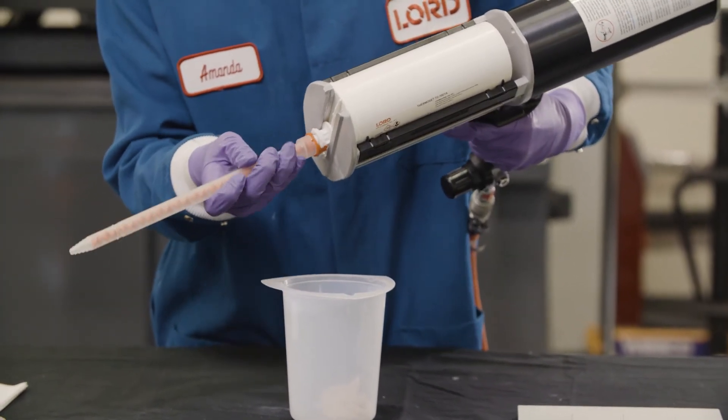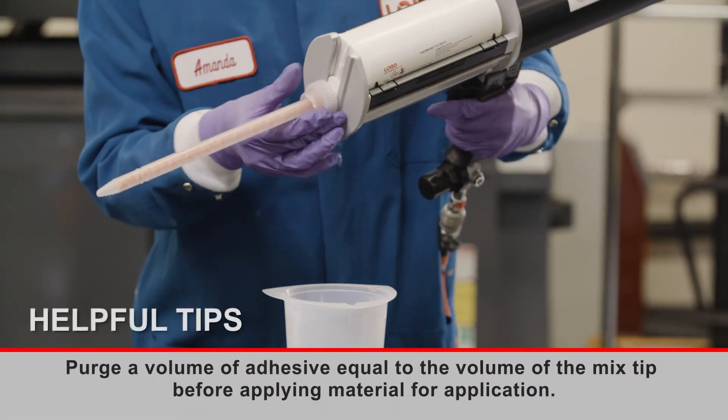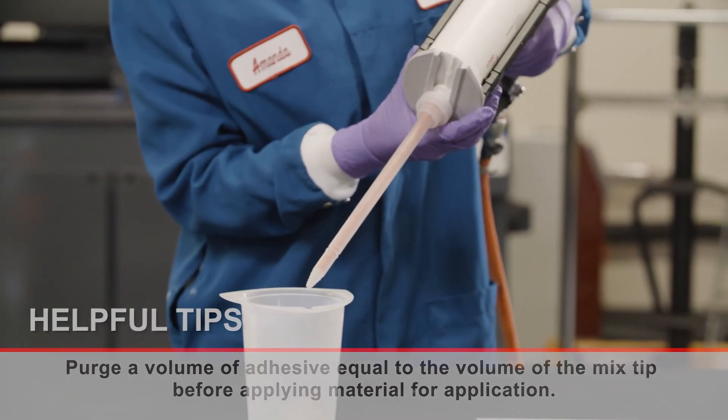Put on a new static mix tip and screw on the retaining nut, then purge a volume of adhesive equal to the volume of the mix tip before applying material for application.